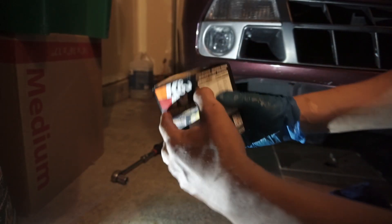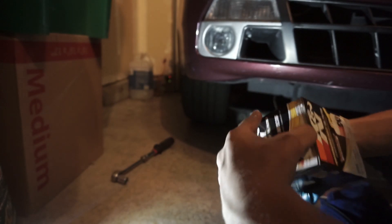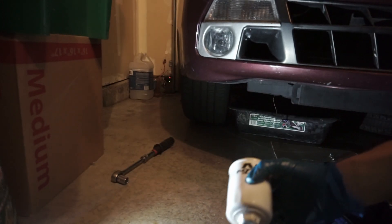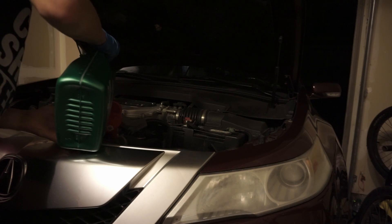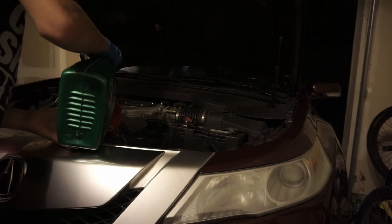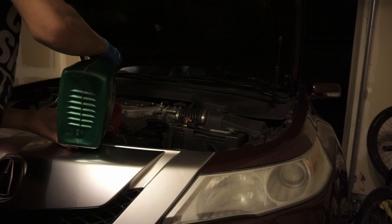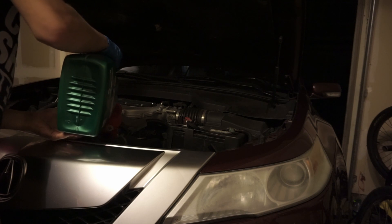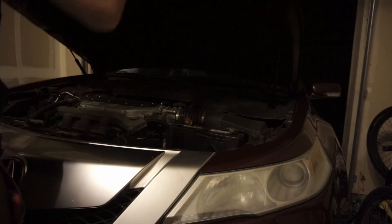We're putting in a new oil filter. The old one was a Bosch; the new one is a K&N — the good stuff. I won't need a special tool for it, just a socket. This is the old oil that came out of the car and now I'm putting fresh oil back in.